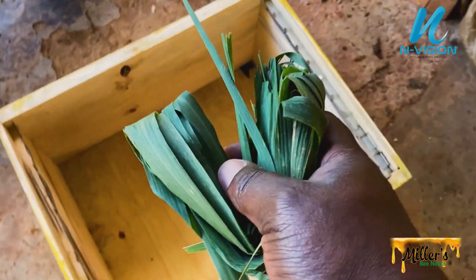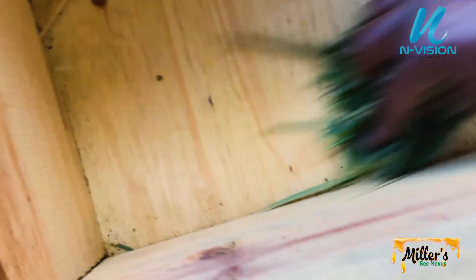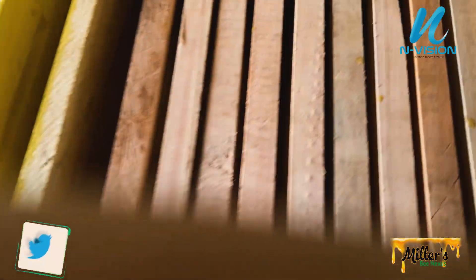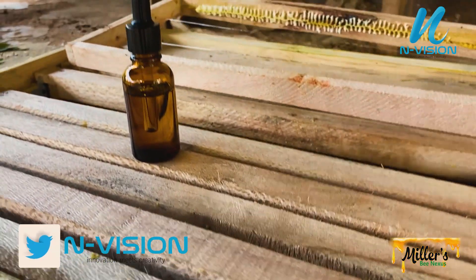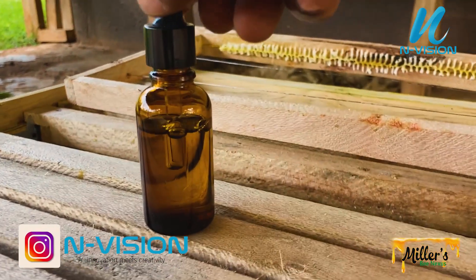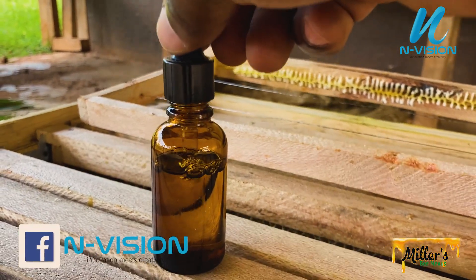Since my hive was not much affected, clean the hive with lemongrass leaves to add the scent of lemongrass, which is quite similar to the Nasonov gland secretion that bees use to mark a new hive location. Make sure you have applied lemongrass oil to attract a new colony.